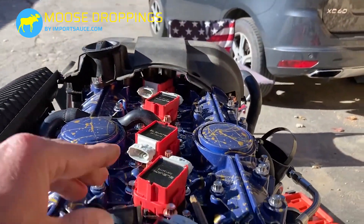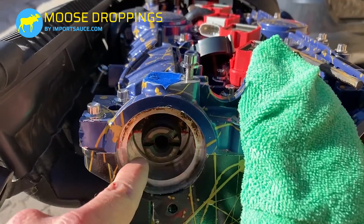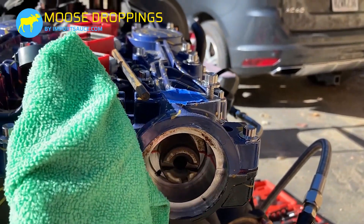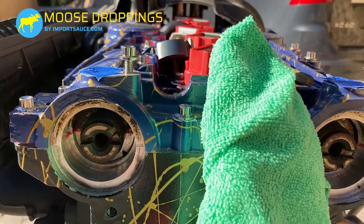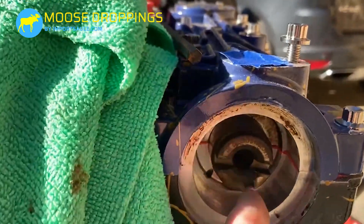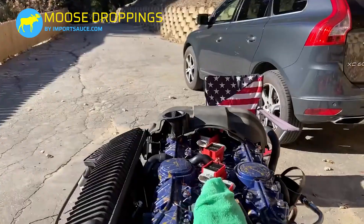So if your cam gears come off and you don't know the positioning, line the notches up at nine o'clock and three o'clock on the intake side, and roughly the same — nine o'clock, three o'clock — on the exhaust side. It's a little off and it's supposed to be. Make sure that groove is up at two o'clock on the intake side, and over on the exhaust side down at five-thirty to six o'clock. That's how you'll know that your cam assembly is straight.